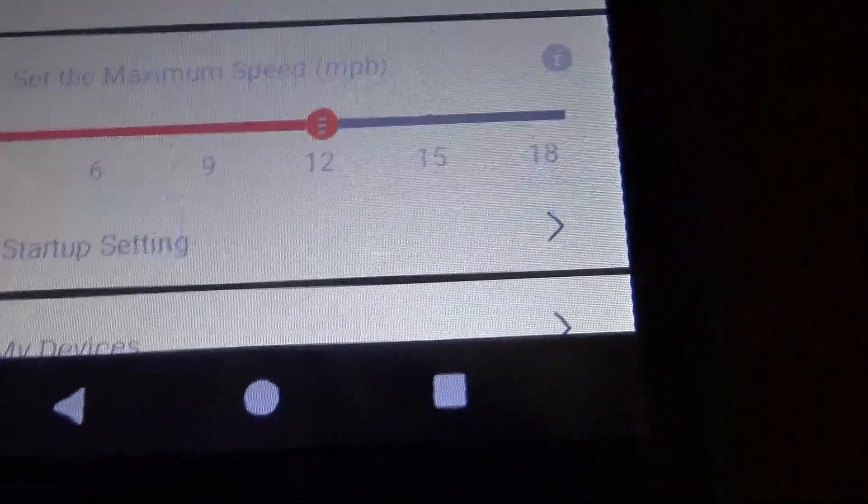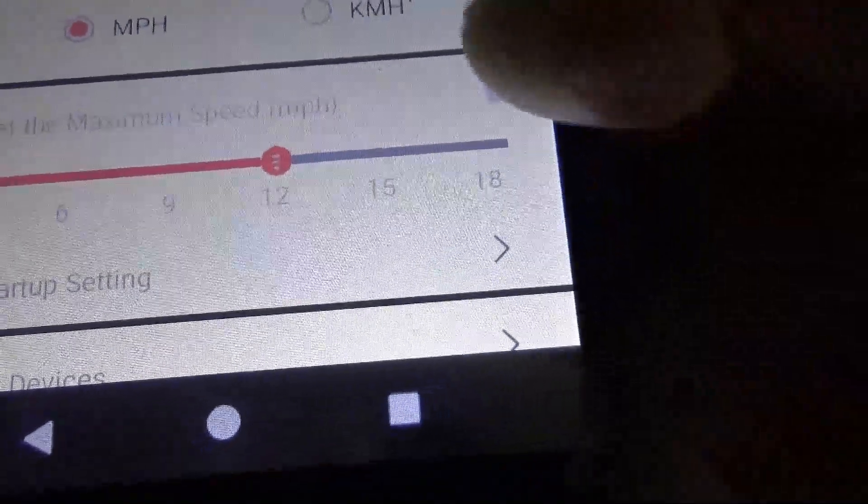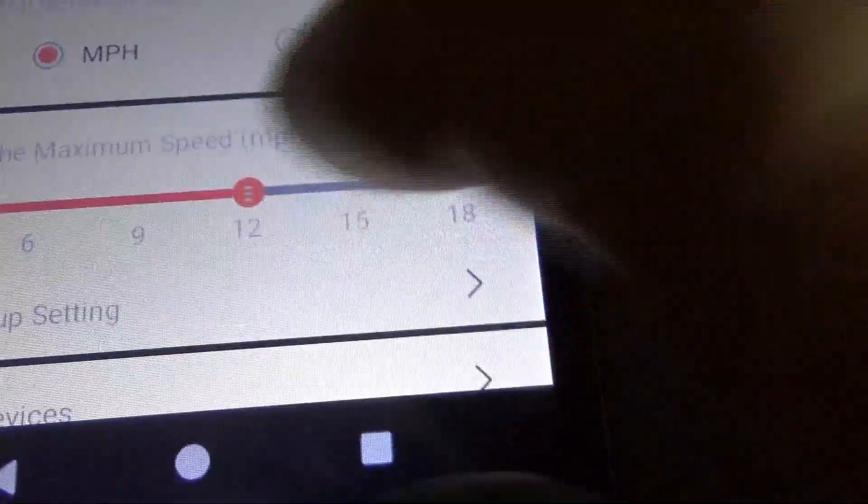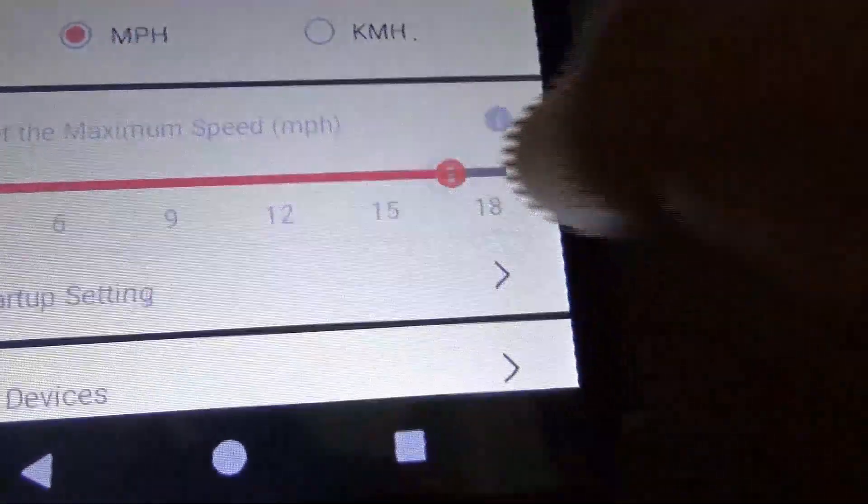Now it's set for throttle only. Then you go in here and take this slide — slide it all the way over. This will pop up and say 19 miles an hour — you hit yes.